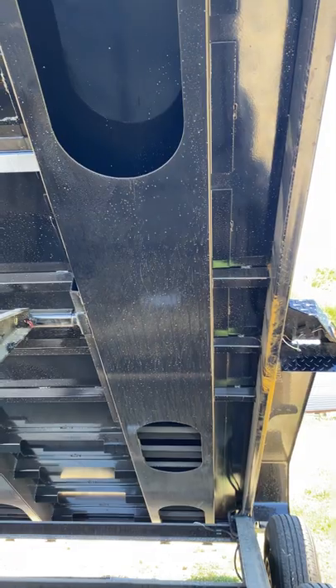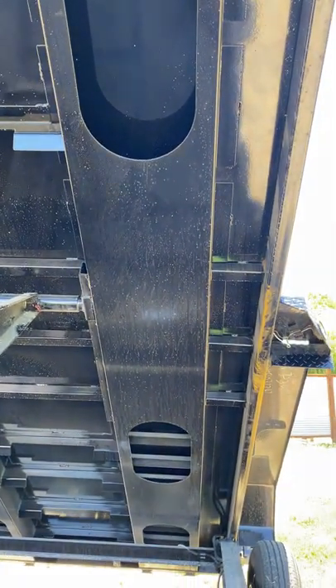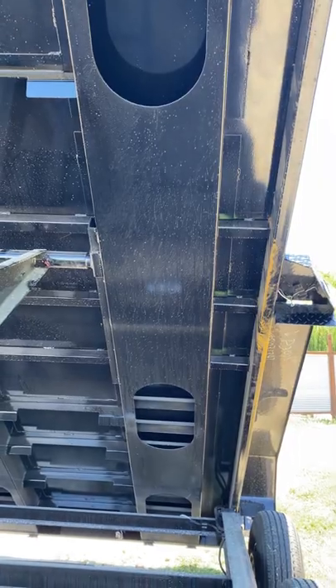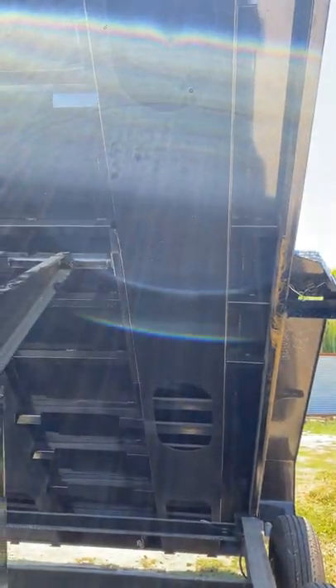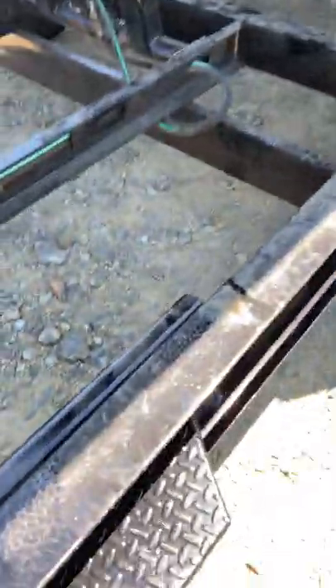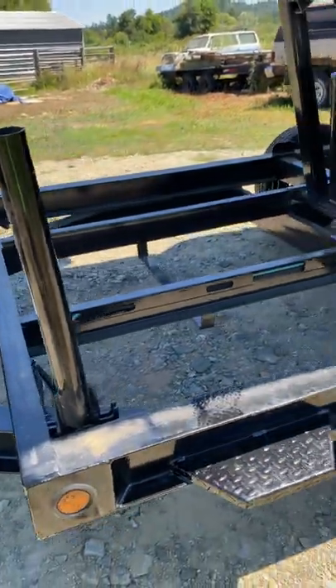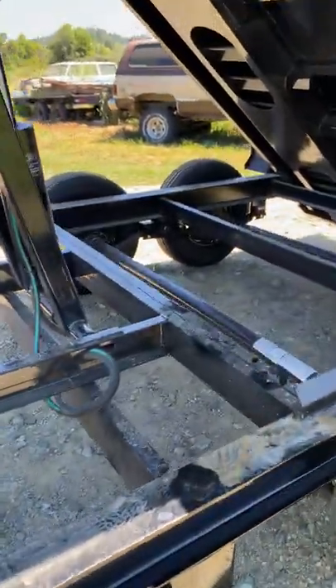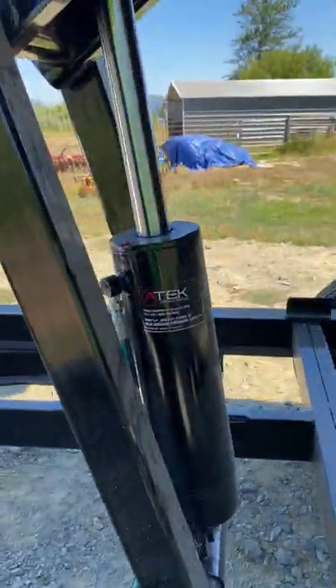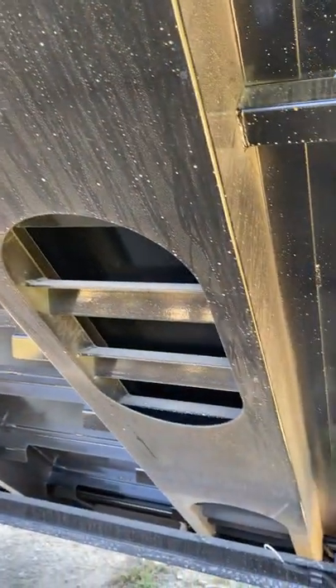Everything's gusseted. The sleeves for the ramps actually act as full-length supports. It's got your built-in safety bar — I mean, everything is stout.